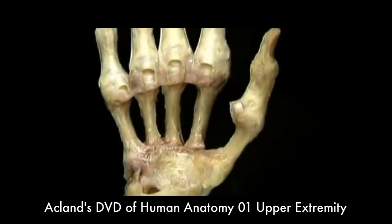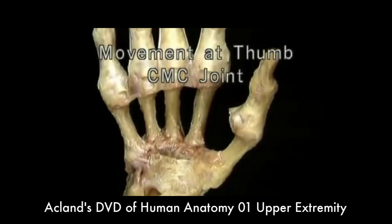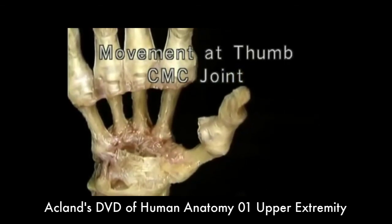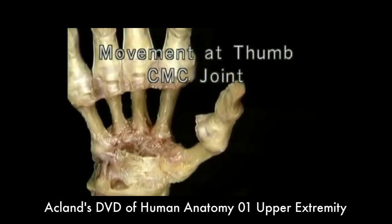Now let's go back to the CMC joint and see how the first metacarpal moves and what the movements are called. Movement away from the second metacarpal is called abduction; movement toward it is adduction. Movements at right angles to this axis are also named movements of the thumb.